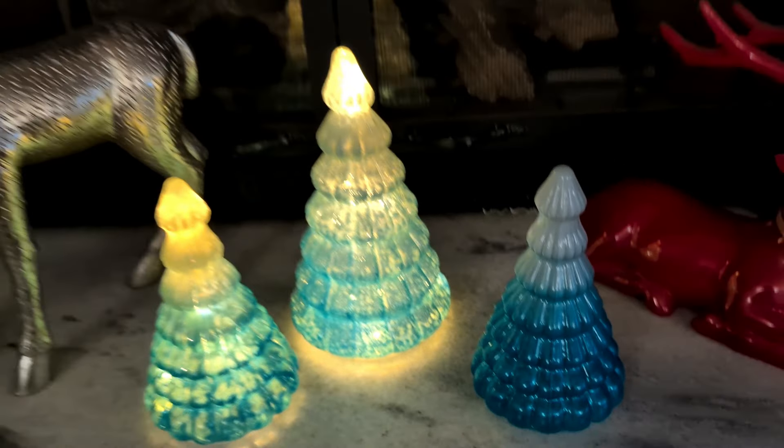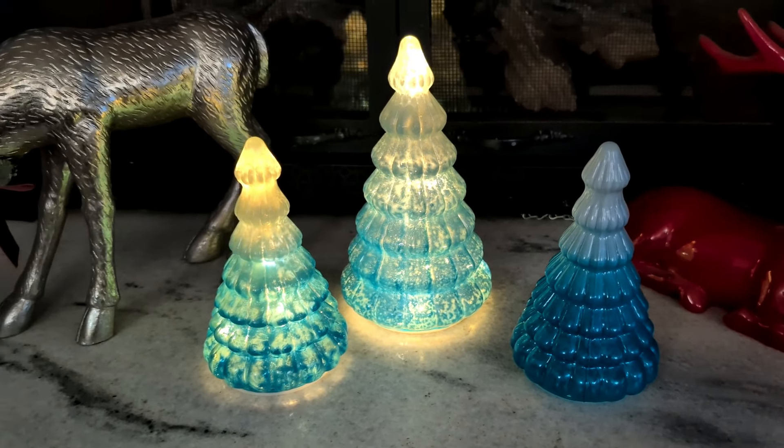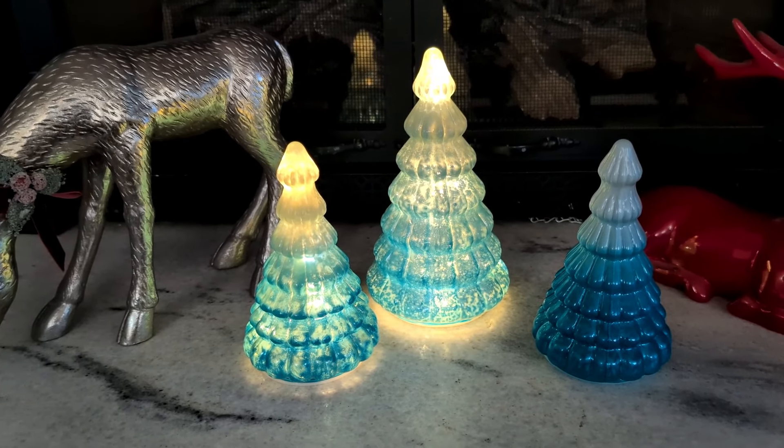I think they're going to end up going on the mantle of our fireplace, so I'll be able to turn the lights on in the evening and have that beautiful look.